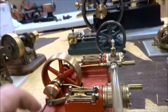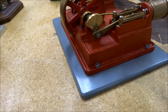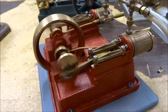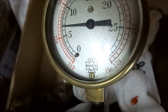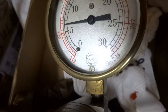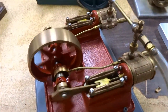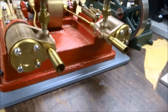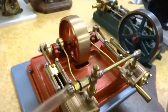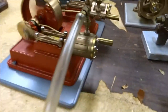Okay, we'll try this little PM Research twin-cylinder engine. There's 10 psi. That's about 6 psi — nice tick-over speed. I like those little megaphone exhausts. And that's 15 psi.